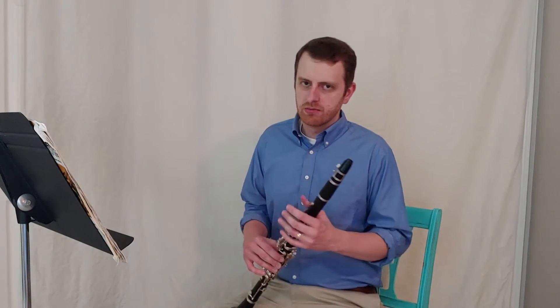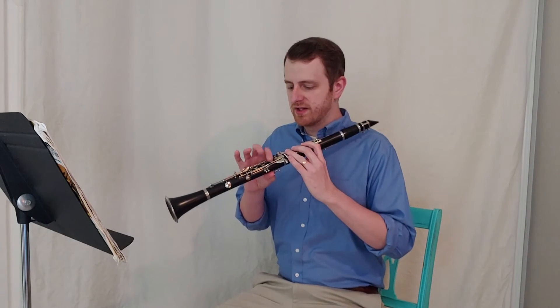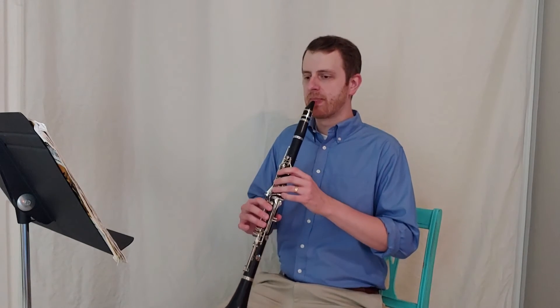We're looking at number 124 in the book, which is applying the note learned with the register key F in number 123, adding some additional notes. The rhythms aren't too crazy. The main thing to keep in mind is fast air, firm corners, arched tongue when going into the upper register — or really always — and B flats with the first finger in the right hand, which with the register key will be F natural. Here we go, one two...